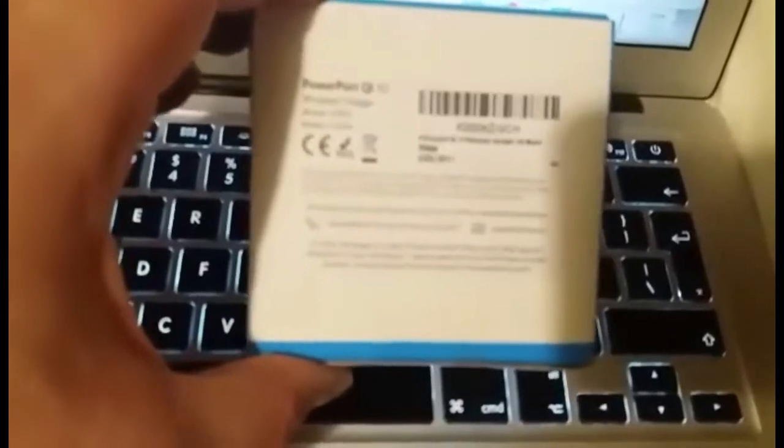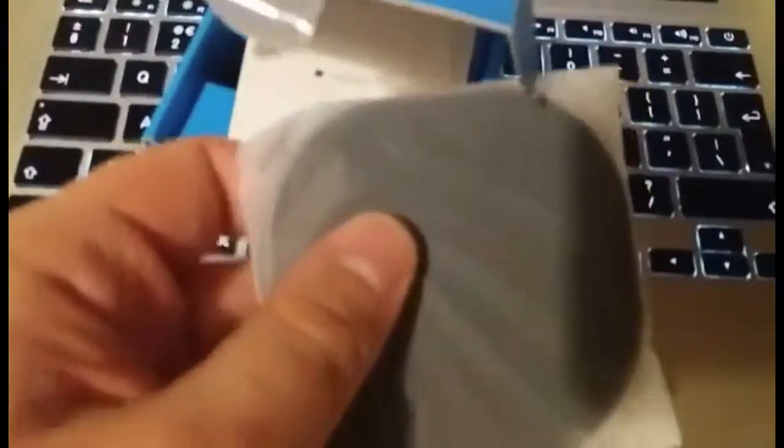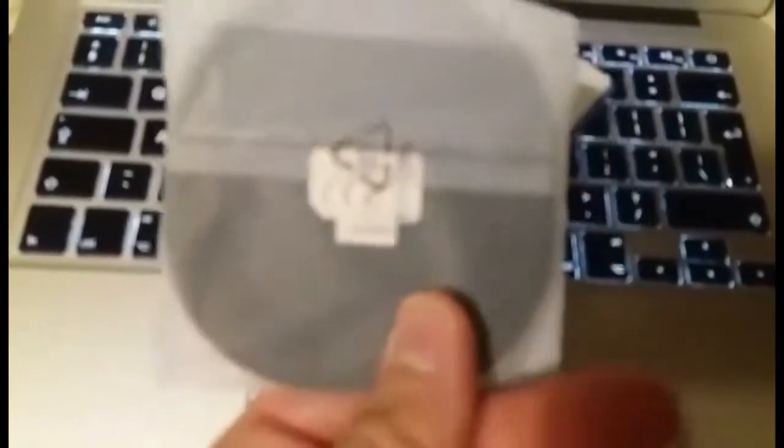We're going to be pairing this with the iPhone 8 that we're picking up tomorrow. As you can probably see, it's a PowerPort Qi — so it's Qi enabled. This is basically because the iPhone 8, 8 Plus, and iPhone X are going to support wireless charging. So this is actually a wireless charger, and I wanted to do a review on how it compares for a fairly decent, cheap price. As you can see, it's fairly thin — the actual plate itself.